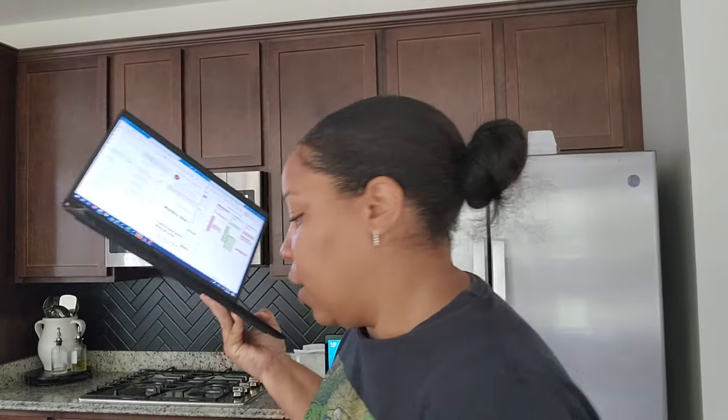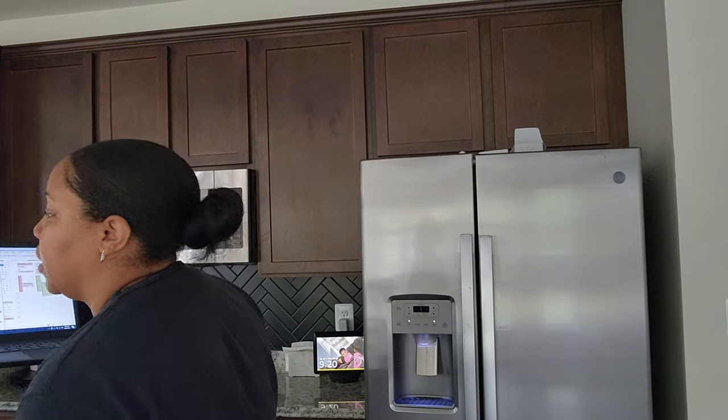I'm gonna go ahead and log on to work real quick. I don't have to work until 10 today — my supervisor said it was okay to log on between 9 and 10, so that's what I'm gonna do. It's 9:20 so I'm just checking to see what's happening and make sure nothing's getting missed. There's nothing important going on, but there are a whole bunch of emails.